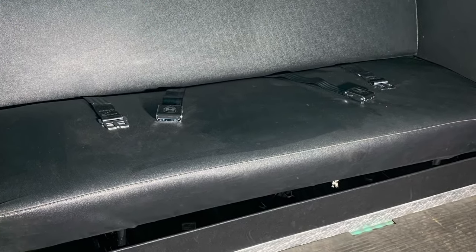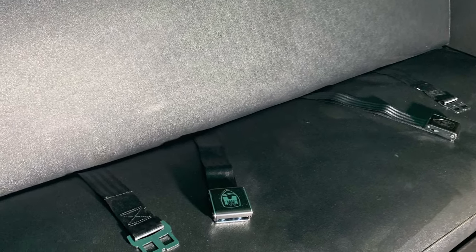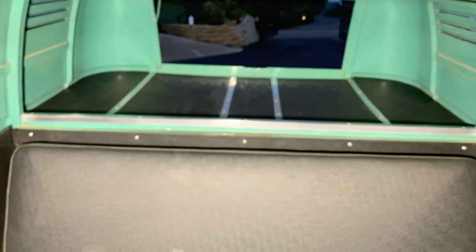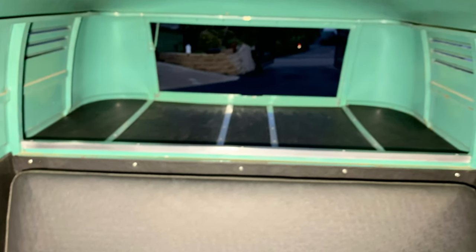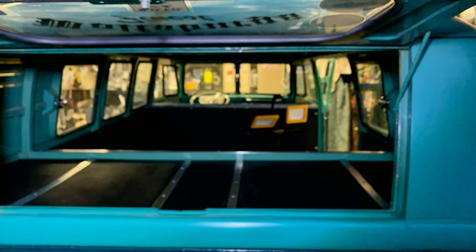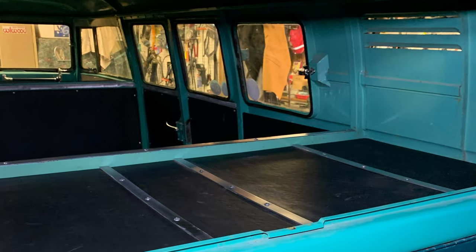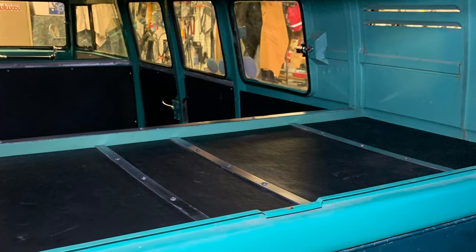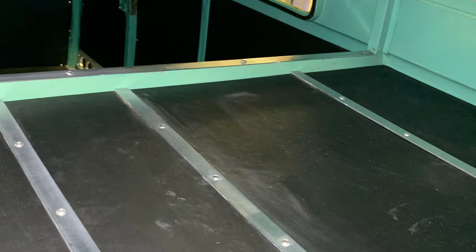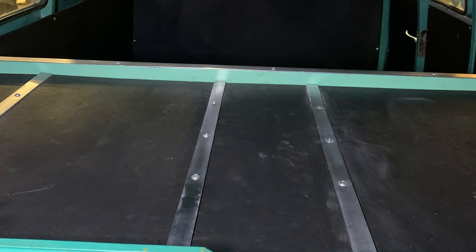Going back to the rear cargo area — this is with the back seat in it. Seatbelts — my girlfriend has a kid and I want to make sure he's safe, or anybody back there riding in it. Starting to see on top of the motor compartment, that black is all fully custom made. All those aluminum pieces — that's all fully custom made. Everything in the interior is all one-off. None of this is store-bought stuff — it's all done by hand.